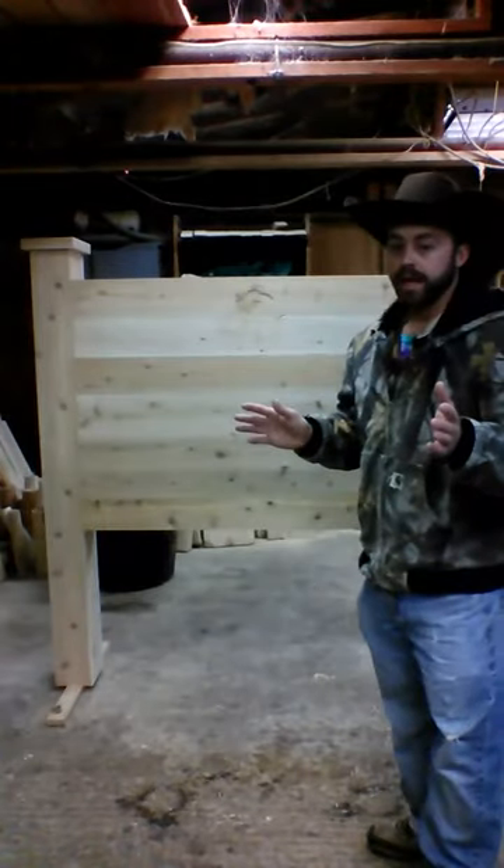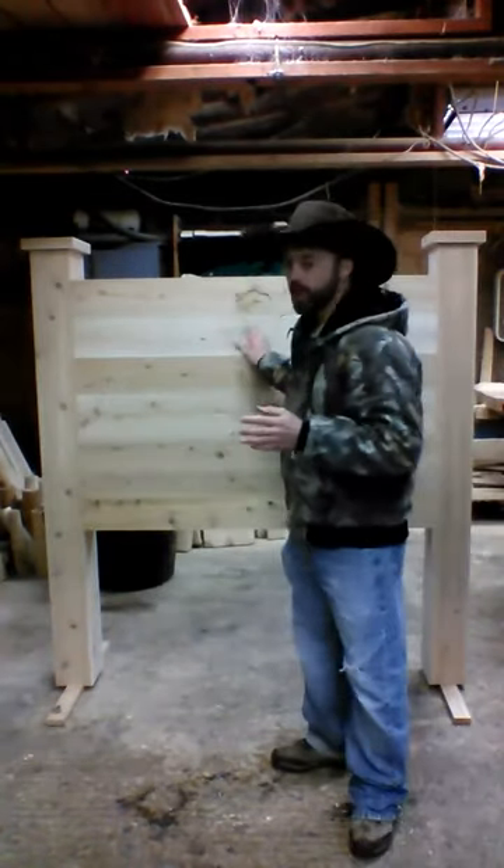Behind me is a queen size headboard. It's a lot different than a normal headboard though — just from looking at it, this looks like a regular solid headboard, except you can see there's a carving in the front of it. I'll show you all the carving.